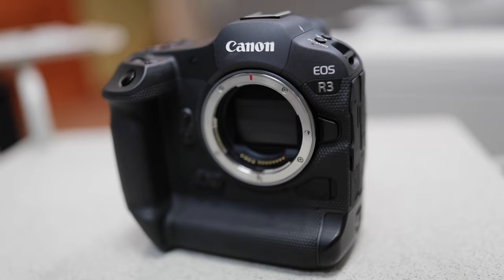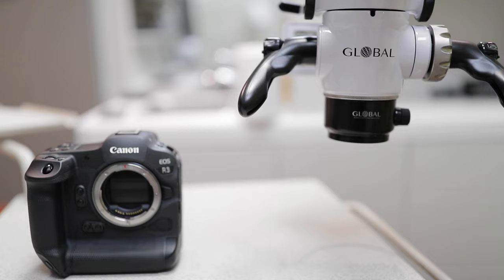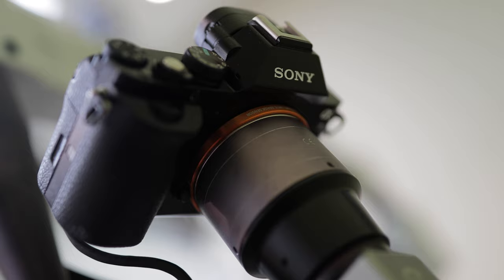That's where the Canon R3 comes in. The first non-cinema Canon camera to skip the half-hour record limit, the R3 is unbelievable when paired with the Global A6 for longer procedures. This is an upgrade though — before I got the R3, I used a Sony A7.